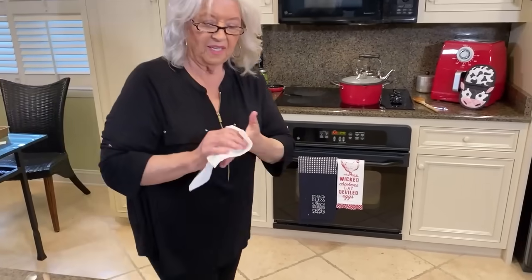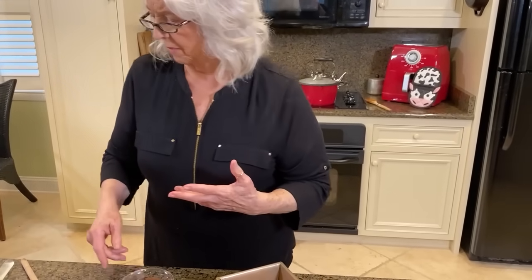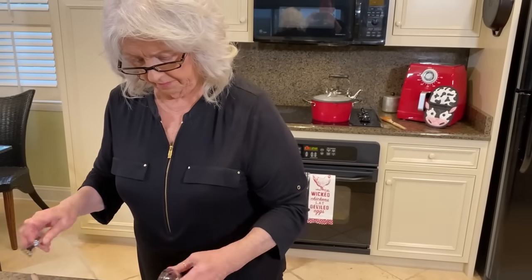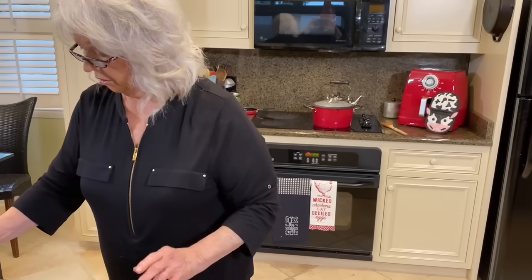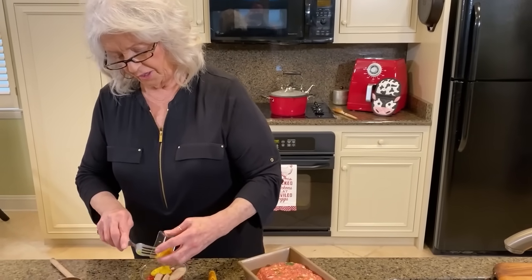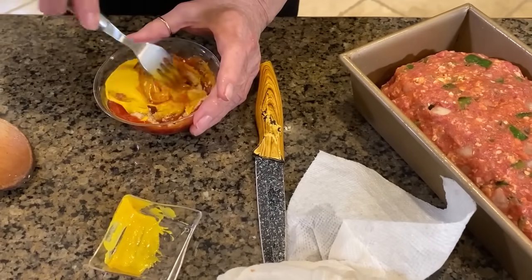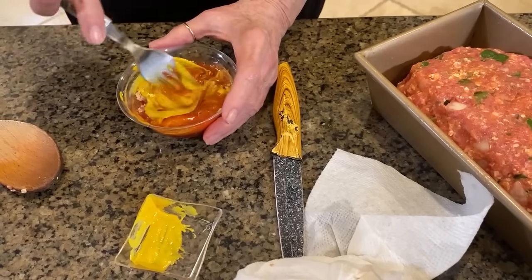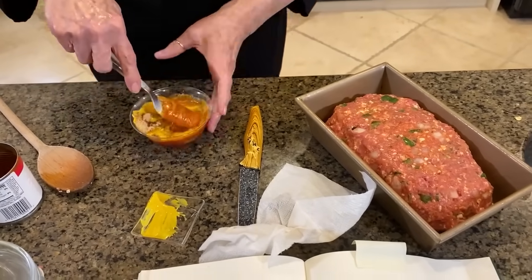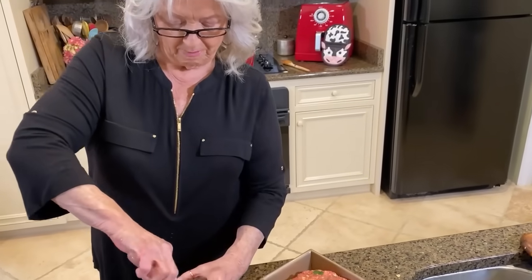The topping that we use on our meatloaf is my favorite part, y'all. So I'm going to just mix together — that's probably a half a cup of ketchup, and two tablespoons of brown sugar, and a tablespoon of mustard. So you get that sweet, almost like a caramelized topping on your meatloaf. And one of my favorite sandwiches in the whole world is a meatloaf sandwich. I always try to make a little bit more meatloaf than I know we're really going to need, so I can have my sandwich on white bread with mayonnaise. It's so good.